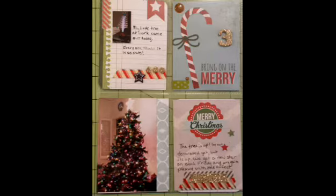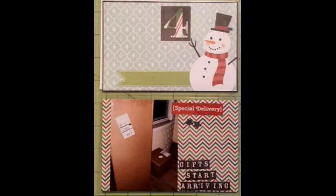Some more cards — I used Gold Dear Lizzie thickers and some of the cards from the Simple Stories. These were all pre-done. I did do some gifts that started arriving from some online ordering that we had done.